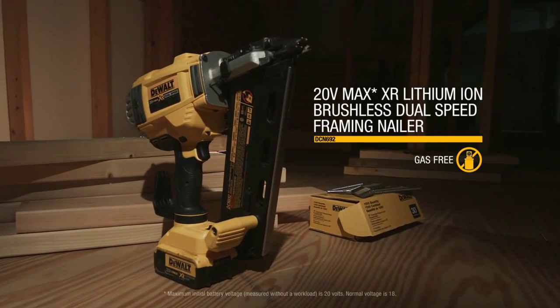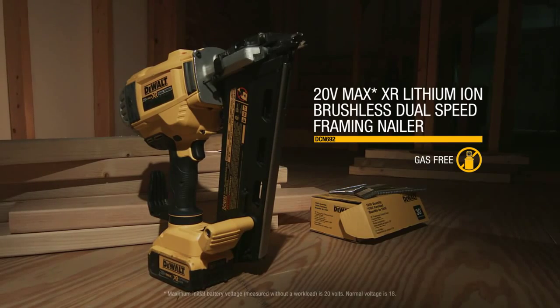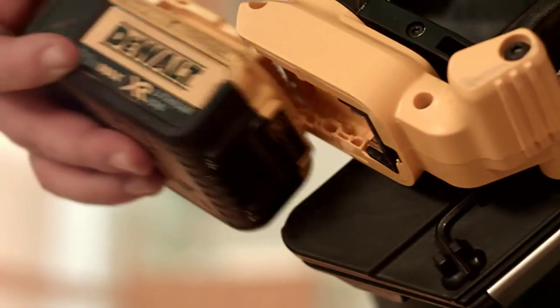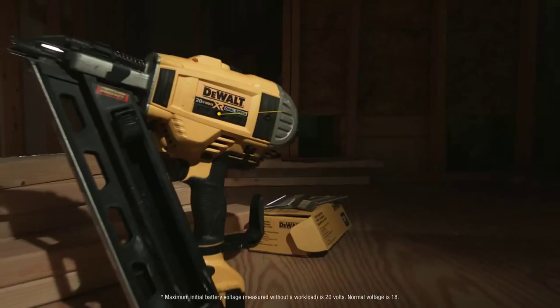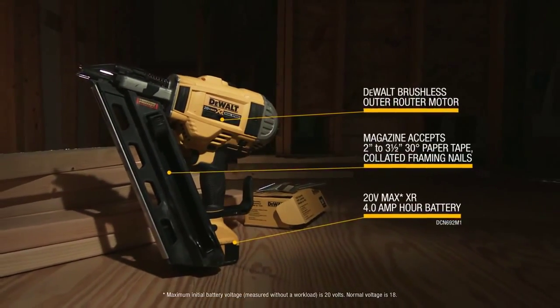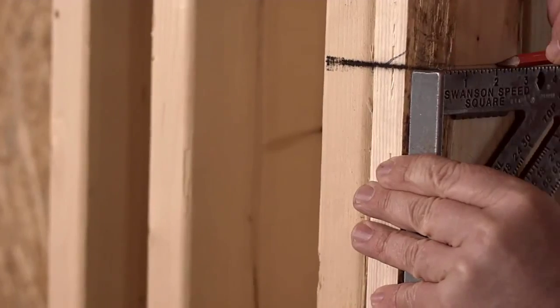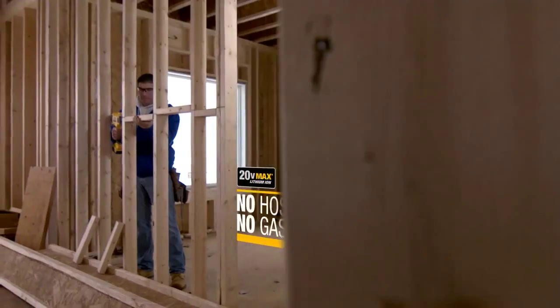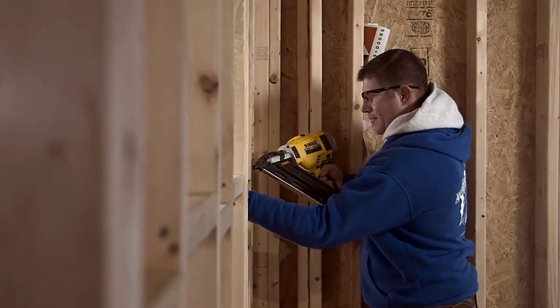DeWalt introduces the DCN692, the world's first gas-free dual-speed cordless framing nailer. Fueled by DeWalt's 20-volt max lithium-ion battery and brushless motor, this dual-speed framing nailer has enough power to drive three and a half inch framing nails without a gas fuel cell. No gas means no more exhaust fumes or extra fuel cell expense that are required to operate gas-charged nailers.